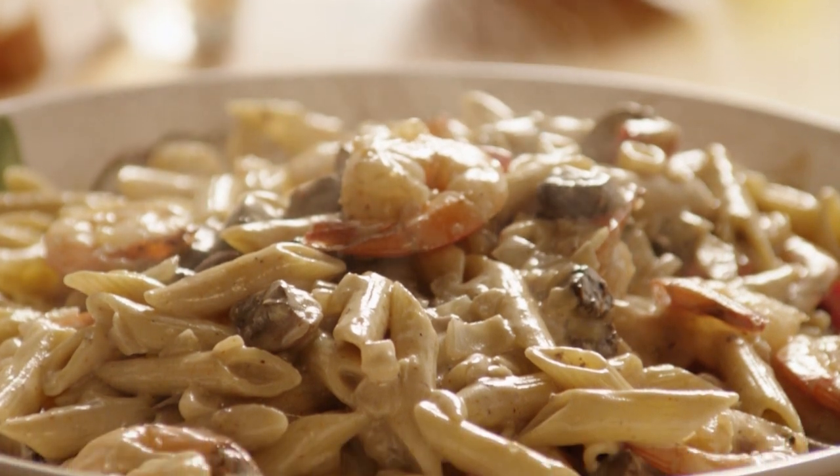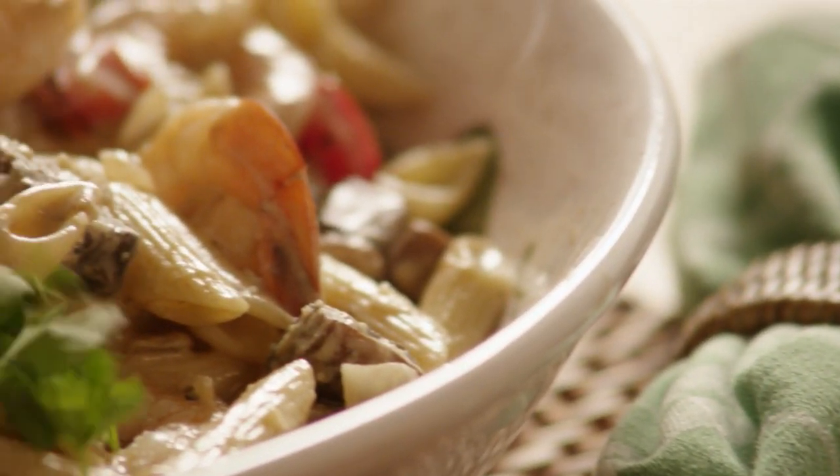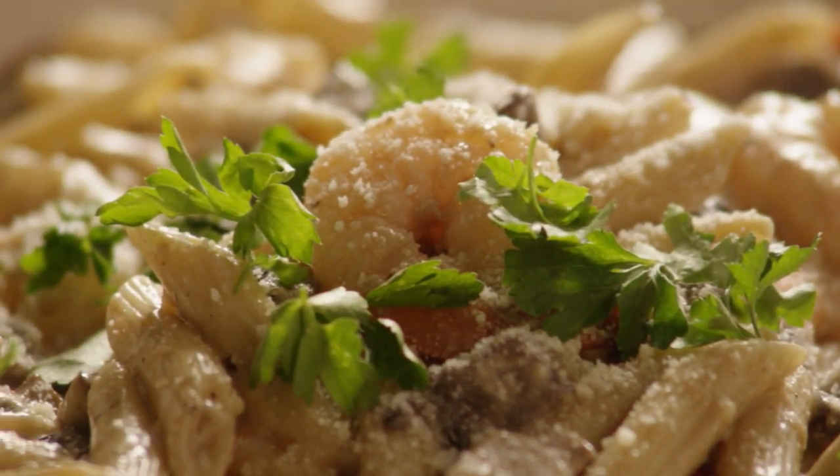An All Recipes member commented that this recipe is absolutely easy and fast to prepare and has wonderful flavors. It's even better the next day when the flavors have had a chance to marry.